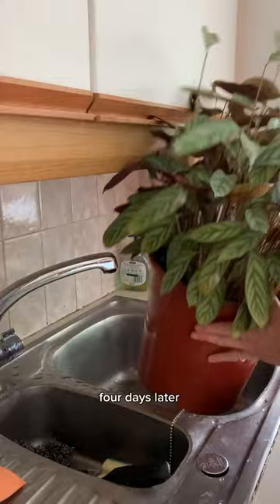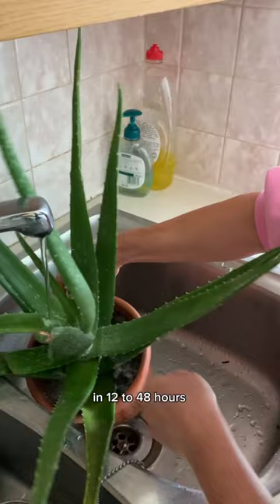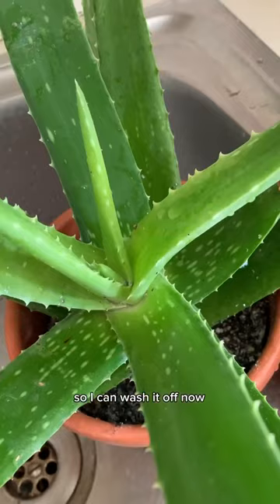Four days later and I'm back to see how they're doing. The diatomaceous earth usually kills pests in 12 to 48 hours, so I can wash it off now. Both plants are already looking better, but only time will tell if the pests will return.